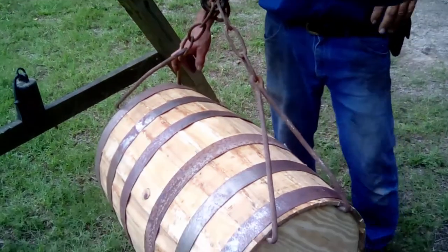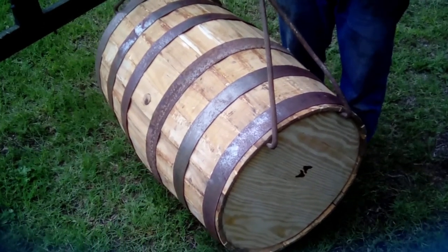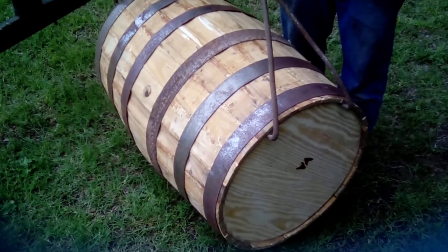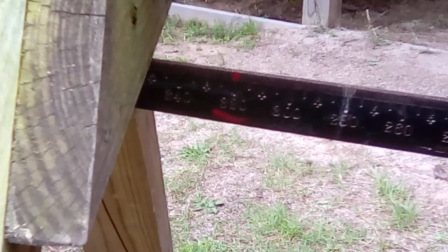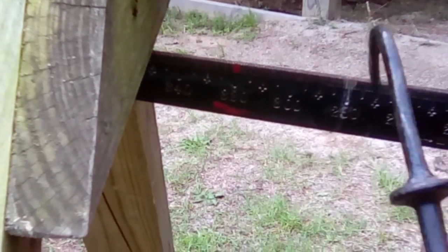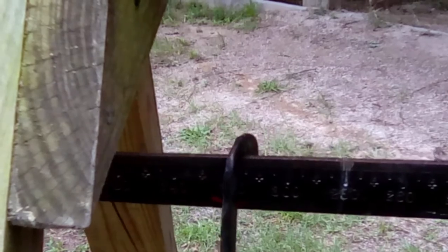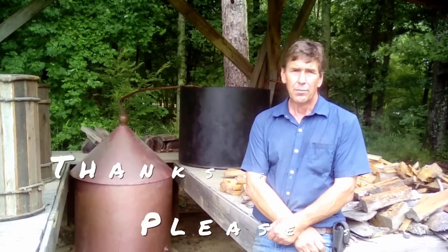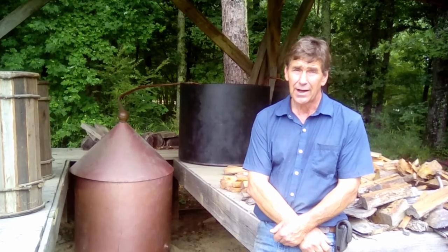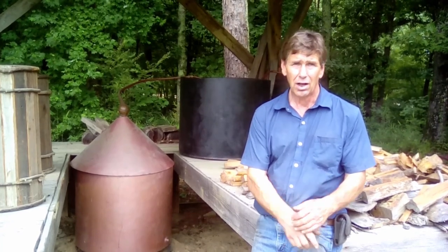This is a barrel we made to the same specs they used: a 32-gallon barrel with 31-and-a-half-inch staves and 19-and-a-half-inch heads. To use the weight system, you hang your barrel, go down here, and at 320 you would hang a weight there and it should balance out the scale. That concludes this video on turpentine — we appreciate you watching, welcome you to North Carolina Tar Heel History, and ask you to subscribe to the channel. In our next video we'll actually be cooking turpentine in our small stills.